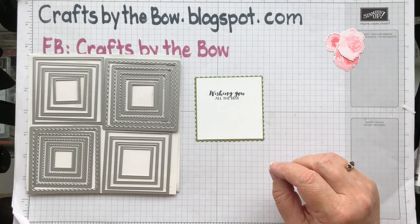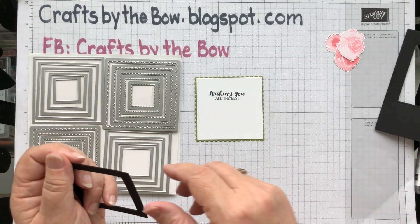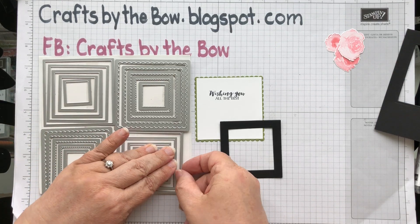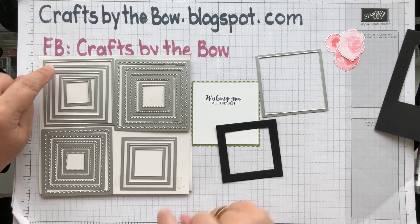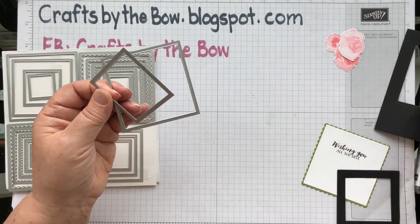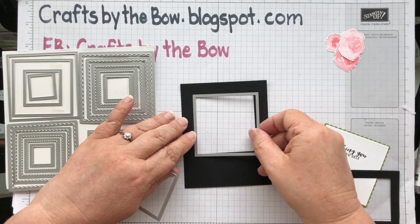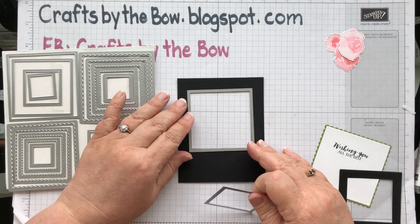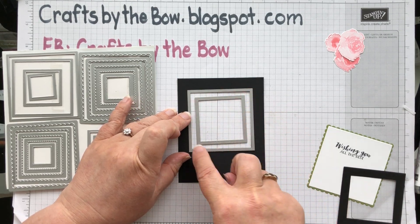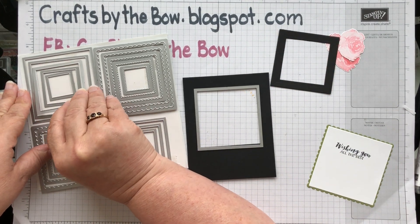The next piece is the black frame. You only need a small piece of black card. You need the second largest and the fifth largest squares from the layering squares set. You just place the largest square down and then the smaller one on top, so you have the same distance all the way around. When you run it through the Big Shot it makes a perfect little frame. So it's the second and the fifth largest squares.